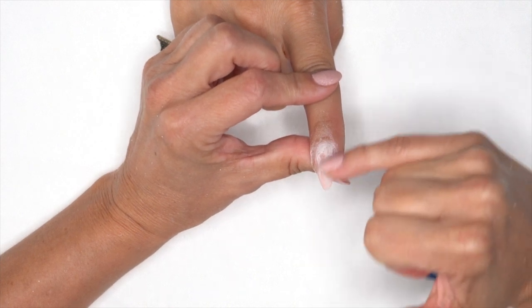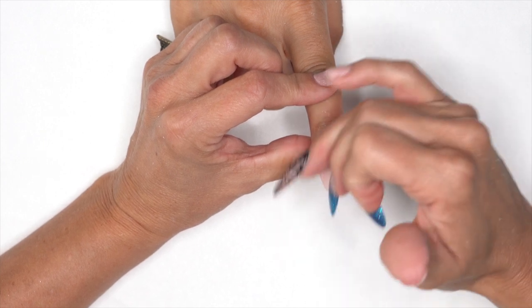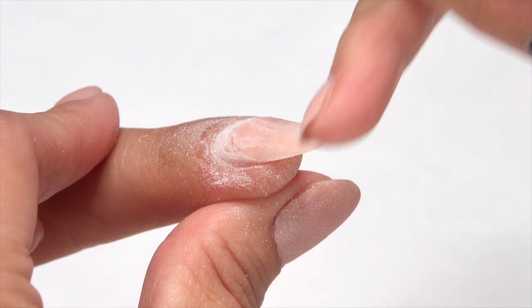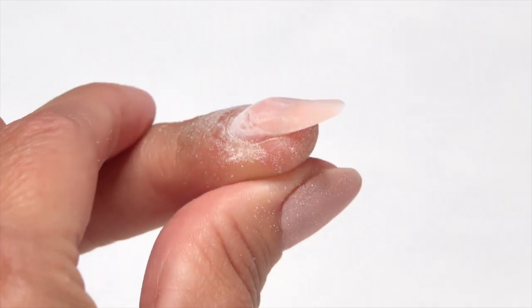Now, because we've removed the glitter from this area, shortening would normally thicken the tip up — but we had to thin it way down anyway to remove the glitter, so it's going to work out for us. However, if it was a nude nail and we were going to shorten, we'd want to thin it down anyway so that when we redo the nail it'll look nice and thin.